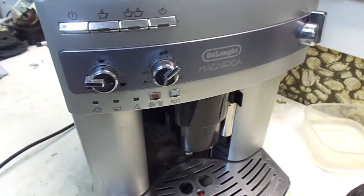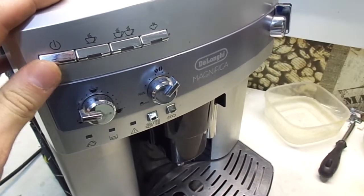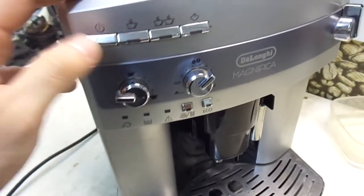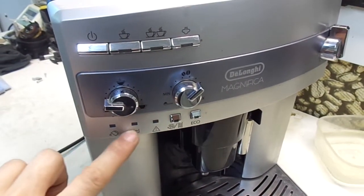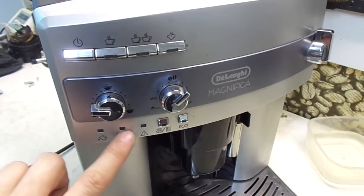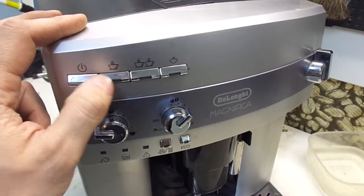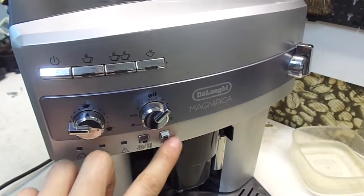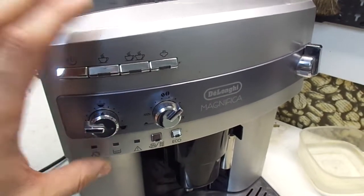In this video I want to show you a very common problem with the software of the DeLonghi Magnifica. When you turn on the machine, the indicators on the panel start to flash one by one continuously and you cannot turn on the machine or push the coffee buttons — nothing happens. Only these indicators keep flashing continuously. This is a problem with the electronics.